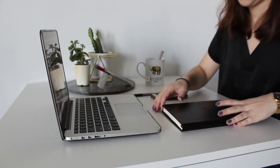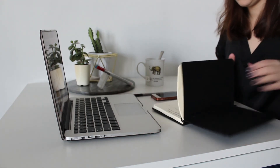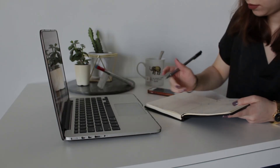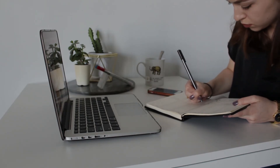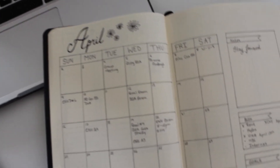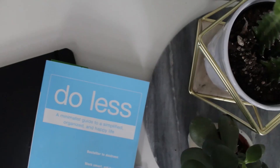I really enjoy bullet journaling because it allows me to keep track of all my various daily tasks and activities all in one place, whereas I find an agenda is not as versatile and you can't change it as much to your liking.